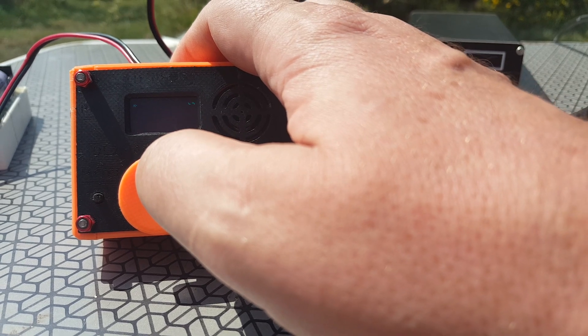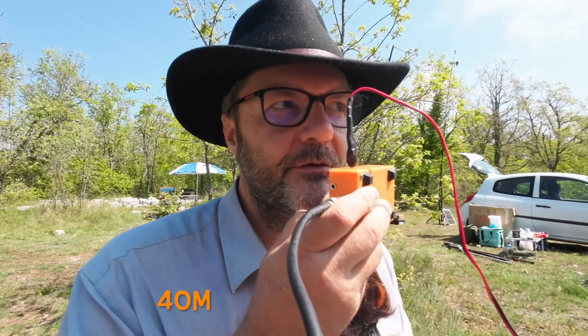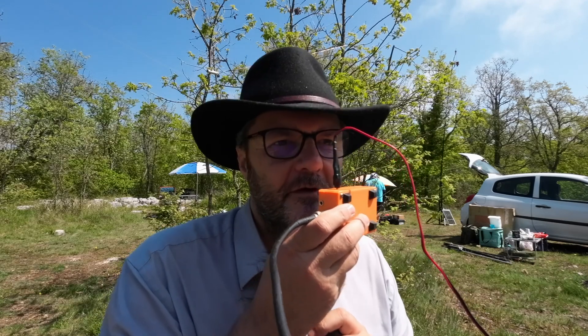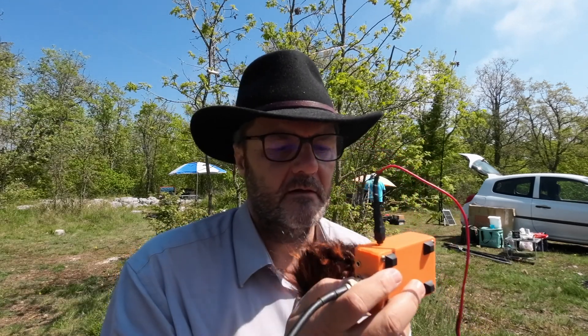CQ CQ CQ CQ, this is Foxtrot 4 Whiskey Bravo Yankee, Foxtrot 4 Whiskey Bravo Yankee, over. All right, I got a call back, so I have to go.